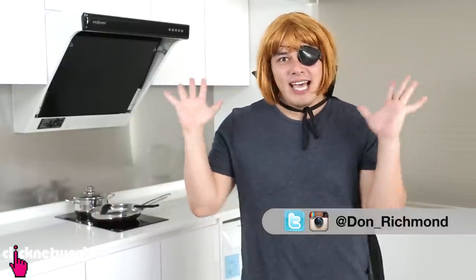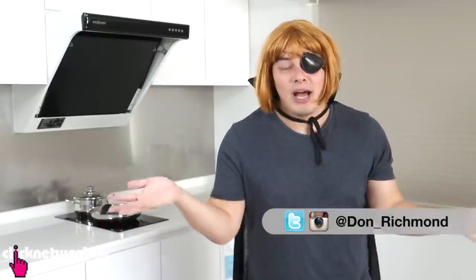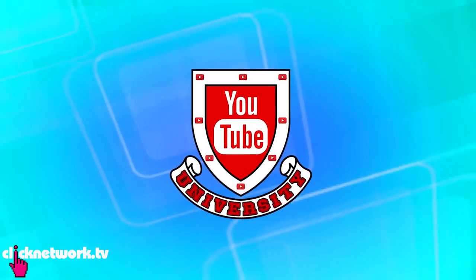Hi everyone, welcome back to another episode of the Click Show! It's me, Donatella, your best friend. And guess what? Today I'll be doing another episode of YouTube University!